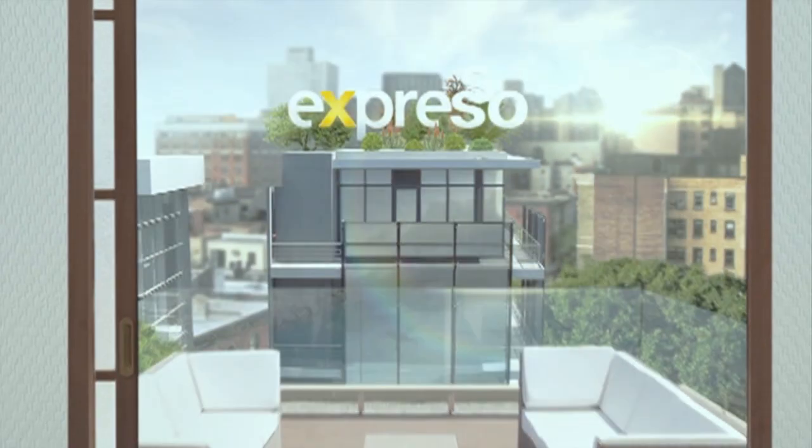Welcome back. You're tuned in to your feel-good breakfast show, Expresso, on SABC3. So good to be hanging out with you — thank you very much for tuning in.